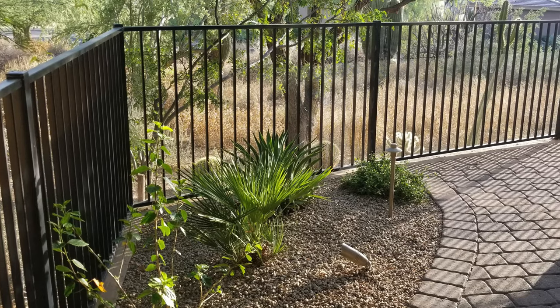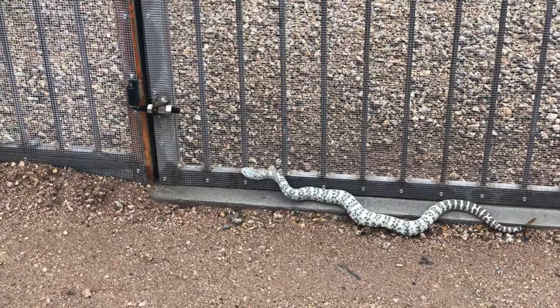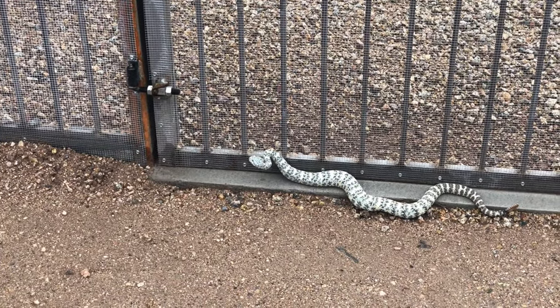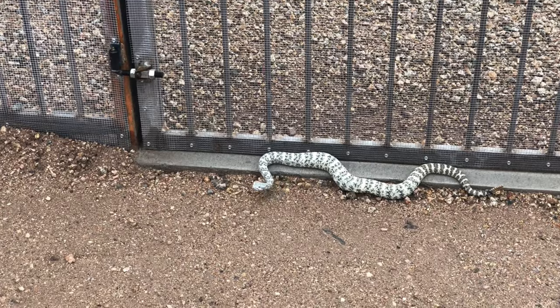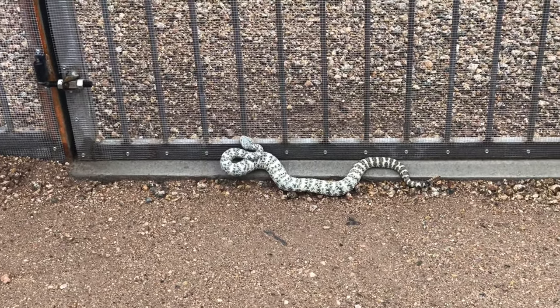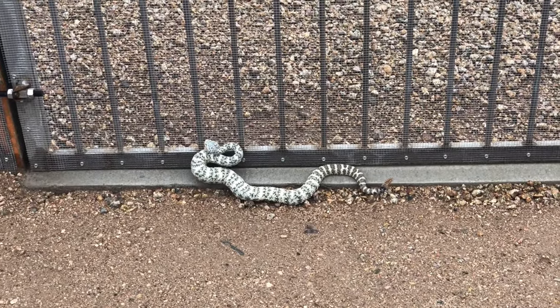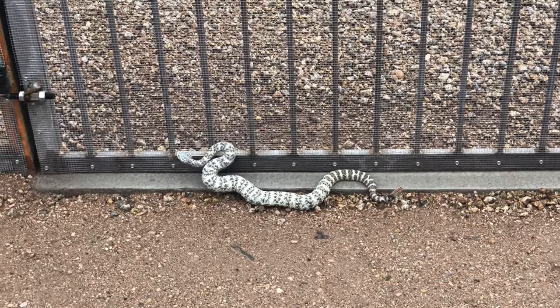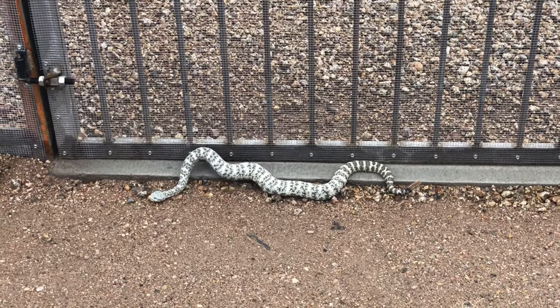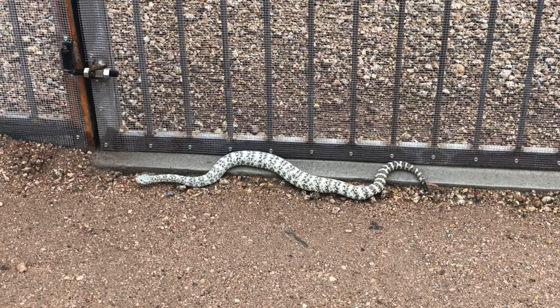A quick recap: rattlesnake fencing is a physical barrier designed and installed in such a way that it prevents rattlesnakes from getting into an area. The exact specifications for doing this effectively is what our group has developed over the past decade to create the standard for this type of work. Rattlesnakes are thinking and unpredictable animals, so these standards need to be based on their behavior and physical capabilities more than anything else.